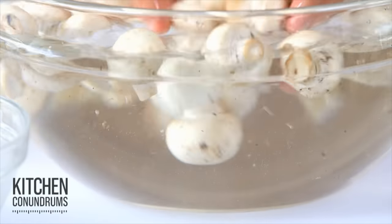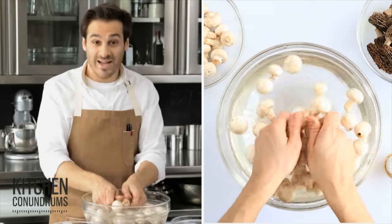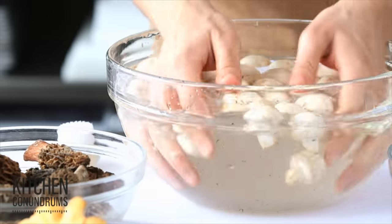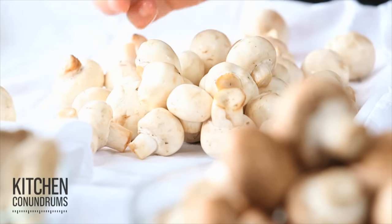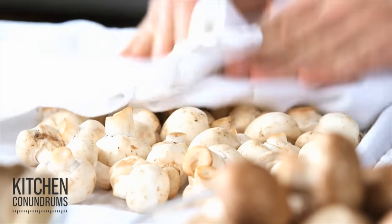Plunge them into water — you can see the dirt is already coming off. Give them a little bit of a turn with your hands, knocking that dirt to the bottom of the bowl. Then remove them to a clean cotton towel and pat them dry. You don't want to do this too early; you want to do it right before you're about to use them.